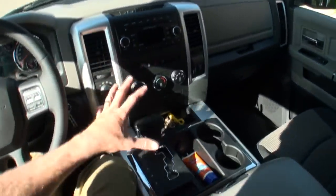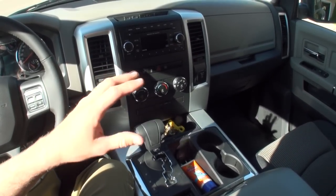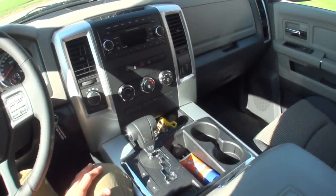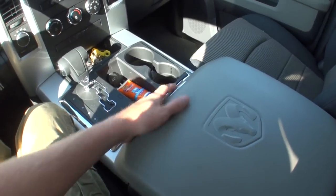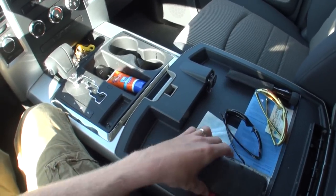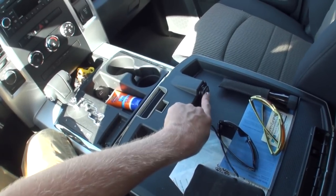I'm a big proponent of center consoles. I've had an S10 with a center console, and both my half-ton and last three-quarter-ton Chevy had them too. This is by far my favorite center console I've had yet. I really like the bucket seats — they're very comfortable. The center console has two storage compartments: a top compartment for light-duty small things. I put my sunglasses and work items in there, and there's even a power plug inside for charging your phone.